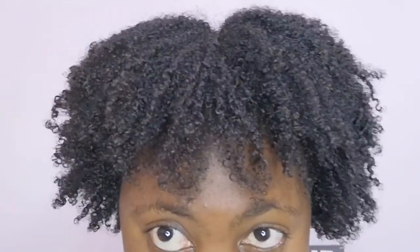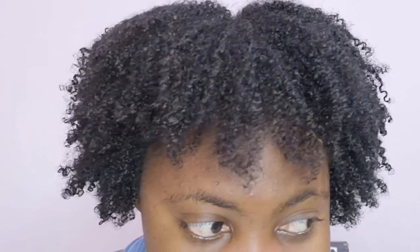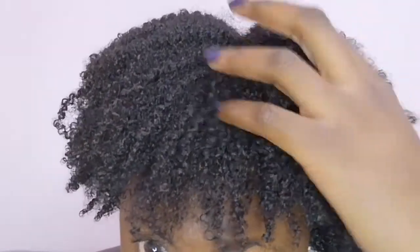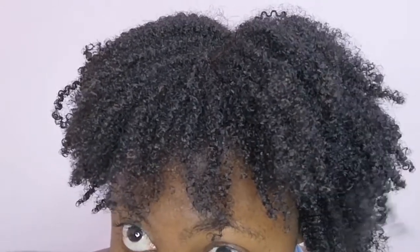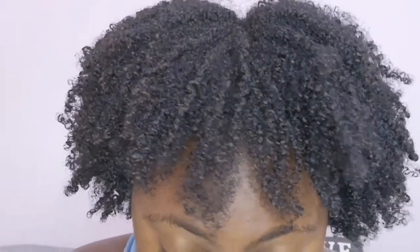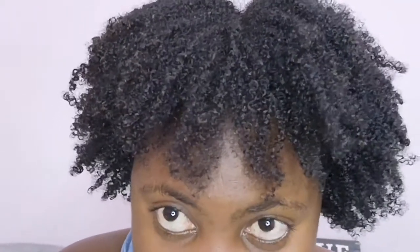Okay guys, so just after recording the video I did a deep conditioning with honey and bananas — and let's just say I'm never going to do this again. Lesson learned. I don't know how I'm going to get these banana residues out of my hair, but it needs to come out tonight. The results are amazing though — look at my curls!